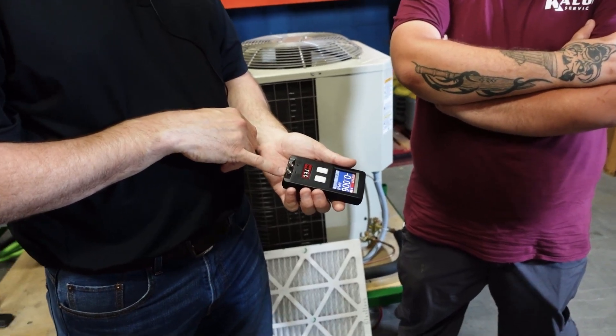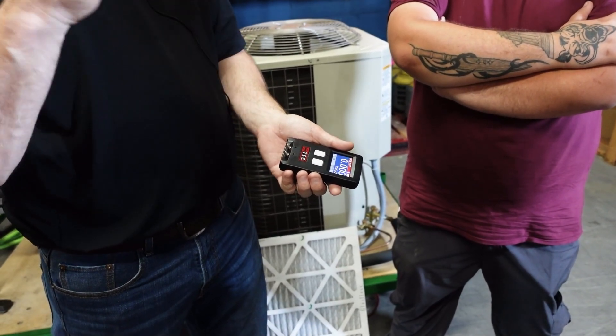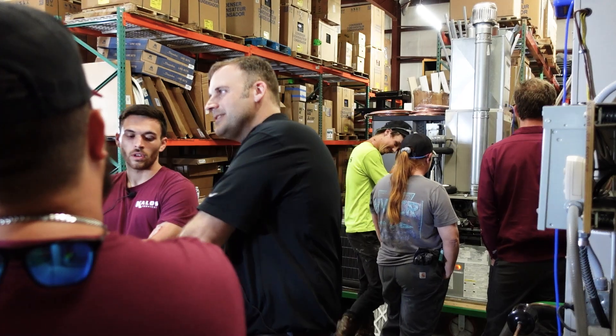We need to reference it to something, and that's where the second port comes into play. This port doesn't have a hose. This port is saying, here's the pressure here. So what's the pressure in the duct in reference to the room? Does that make sense?